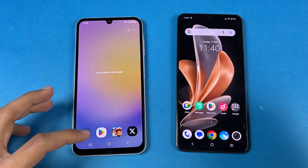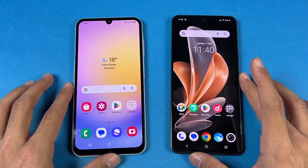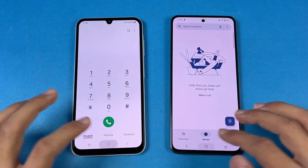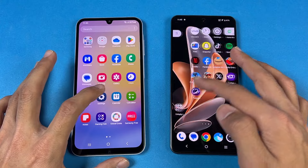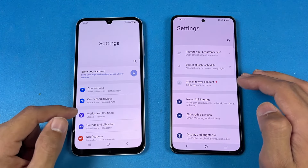Everything is closed in the background — no applications are running. We have the same Wi-Fi network on both phones. Let's open up the Phone Dialer — slightly faster on the Samsung. Next on the list is Settings — once again, slightly faster on the Samsung.